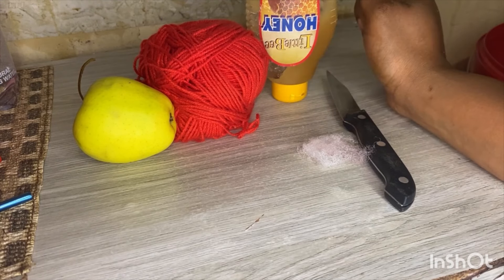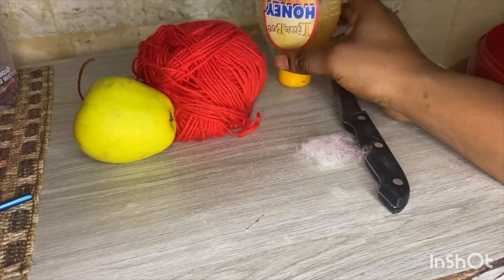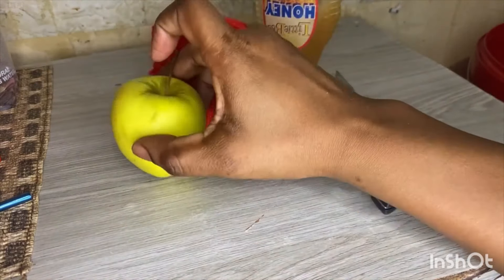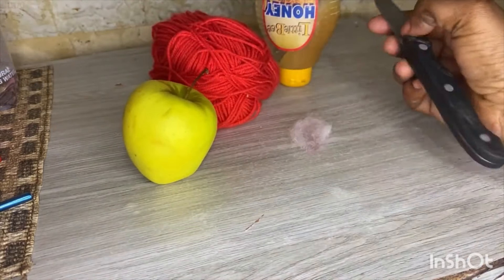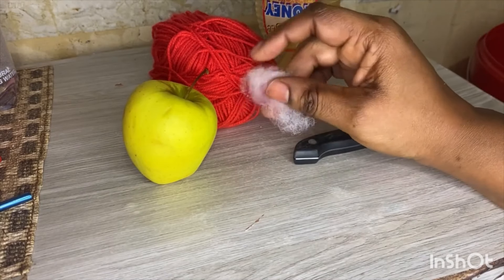On today's video, I'm going to need honey — this is my honey — a red wool, an apple, and a knife.